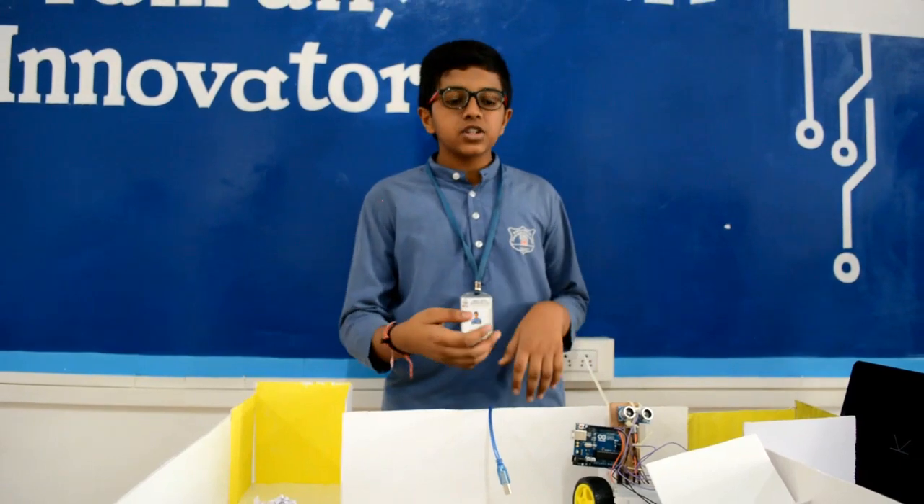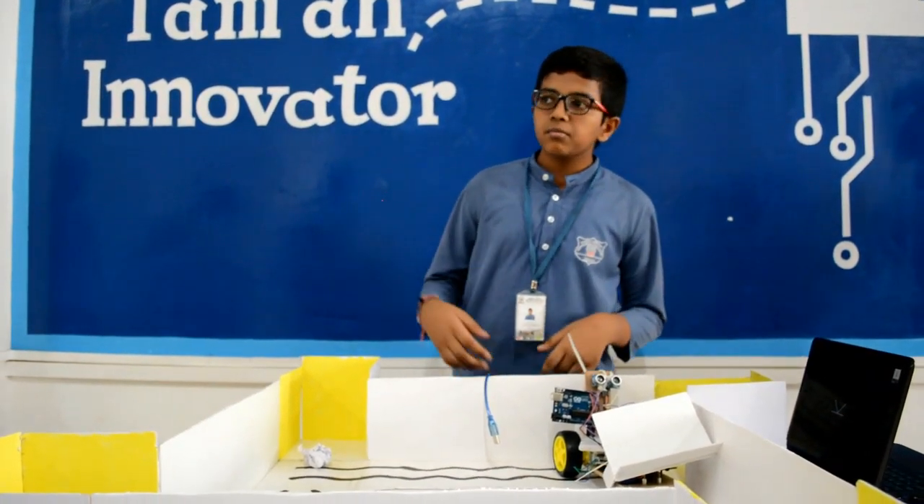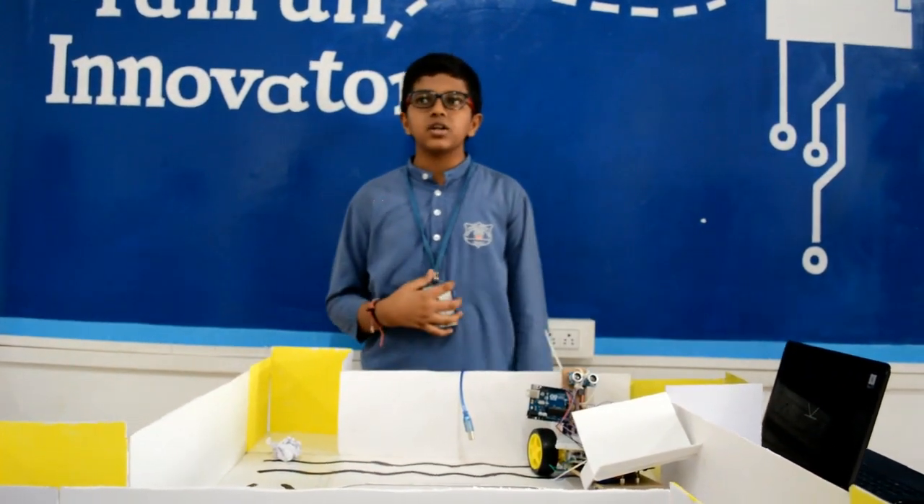In the future, we will upgrade this robot and make it with many more features. My friend Sivam will explain more about it.